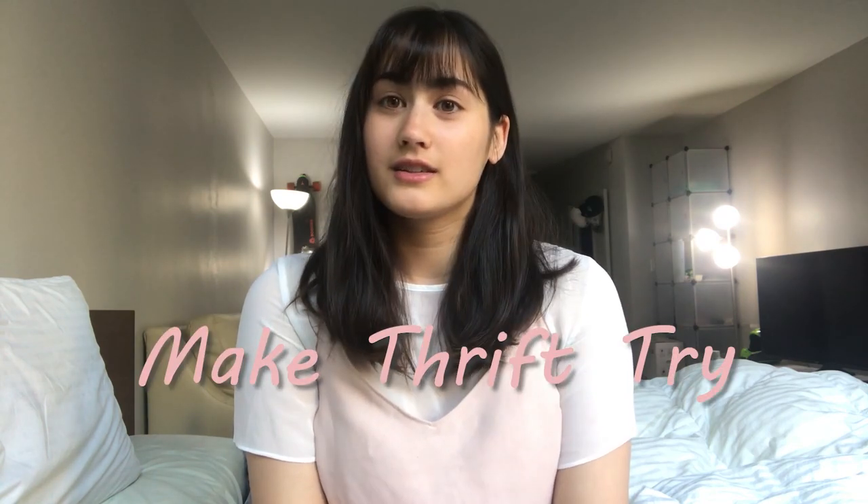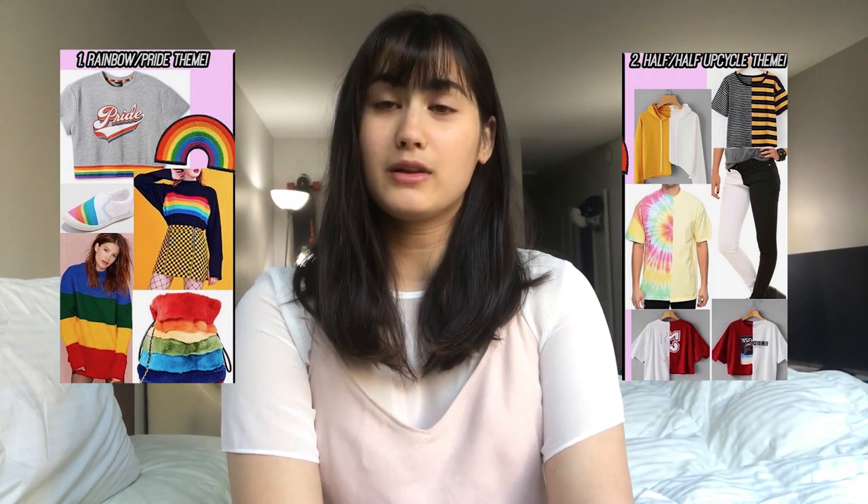Hi, it's Alicia. Today I'm going to be showing you guys my entry for Annika Victoria's Make Thrift Challenge. So in her recent video, she gave the opportunity to her followers to show off their own creations and she gave about five themes to vote upon. Since first place and second place were so close to each other, she decided to put both themes up, which was either rainbow clothing or half-half clothing. So since I don't really wear rainbow clothes, I decided to go for the half-half theme instead.